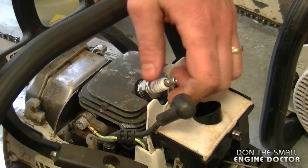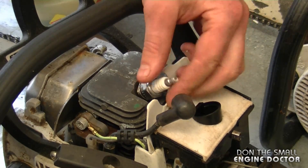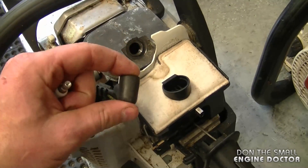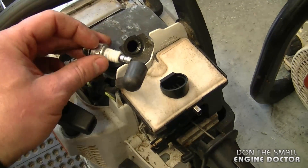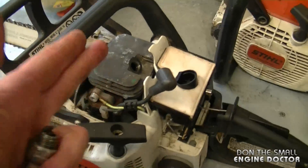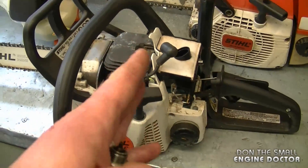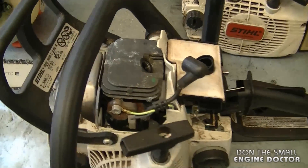You'll need a spark plug wrench to remove the spark plug. I always recommend checking for spark with the spark plug off for safety reasons. Oftentimes people leave the original spark plug in the hole, just disconnect the boot, connect another plug, and ground it. I prefer doing it this way because it's much easier to spin it over, and there's absolutely no chance of it starting.